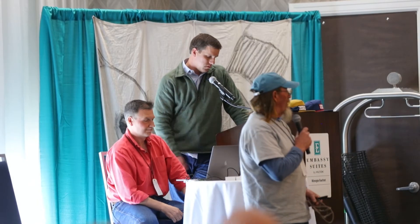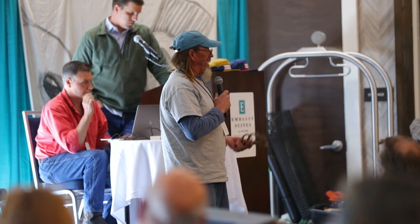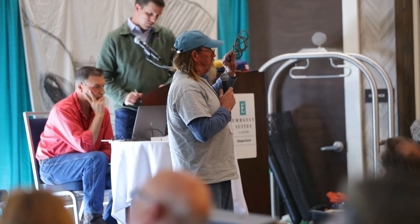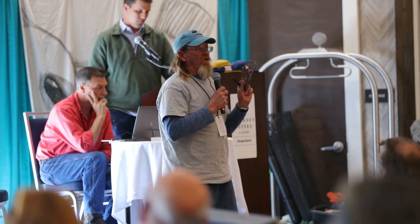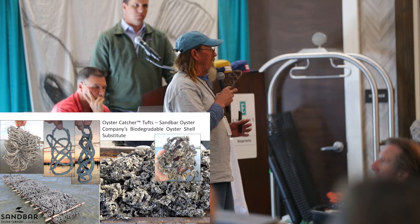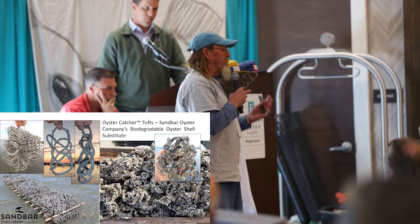Hello, I'm Clammerhead, vice president and co-founder of Sandbar Oyster Company. My business partner Dr. Nils Lindquist is in the audience also. What I'm here to talk to you about today is a tuft. It's an oyster shell substitute made from jute erosion control cloth that has been embedded with Portland cement. The idea of the tuft is to gather a lot of oysters in a small area and to be able to remove them from the tufts or to leave them depending on your purpose.